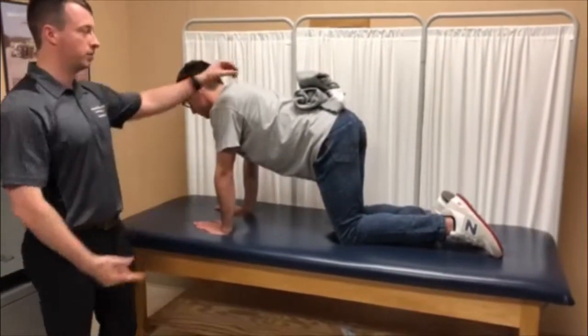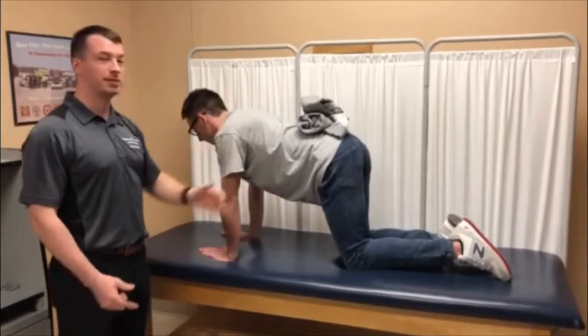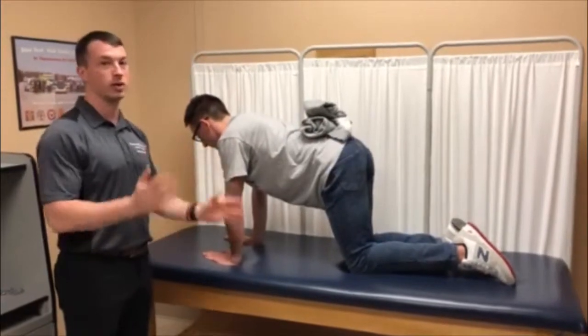This helps to activate the multifidi and the transverse abdominus co-contraction. Keeping a towel on top just so he keeps a level pelvis and not shifting his weight too much.